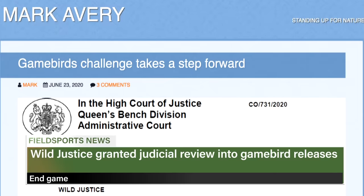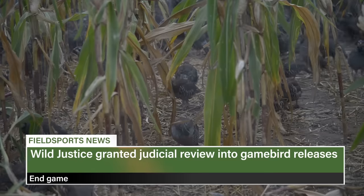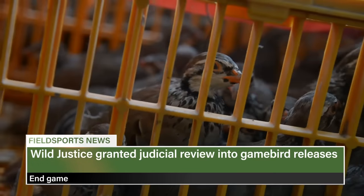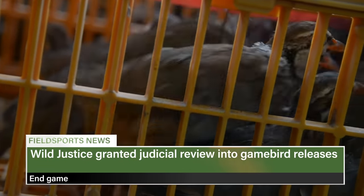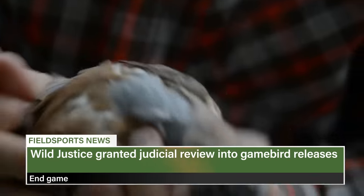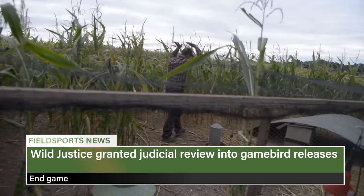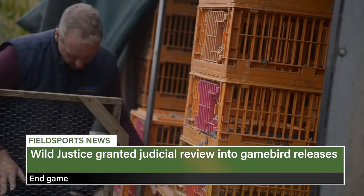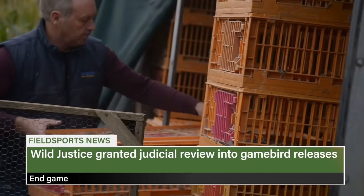Chris Packham's anti-shooting group Wild Justice is celebrating. A judge has approved its request for a judicial review into the release of game birds on nature conservation sites, with the hearing to be held before the end of October. If successful, it will have big impacts on pheasant and red-legged partridge shooting in 2021. Defra had called the request vexatious and pointless. The Game Farmers Association and National Gamekeepers Organisation said the review is misdirected in law and serves no purpose.